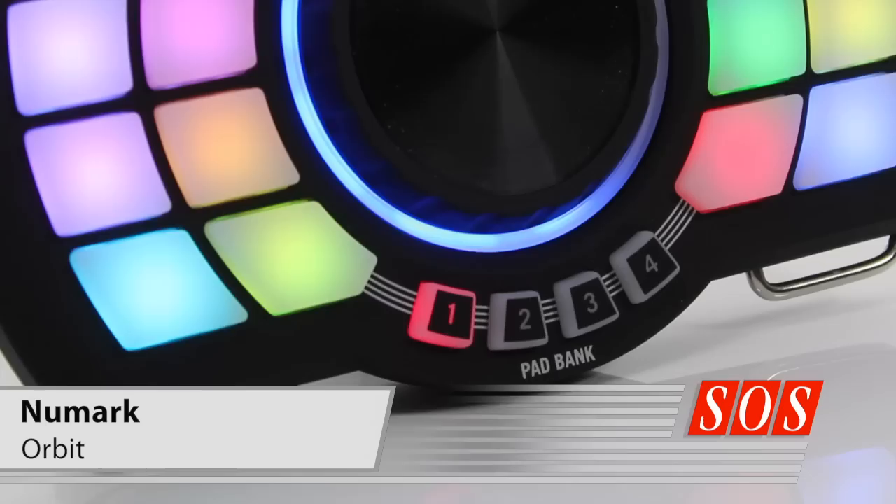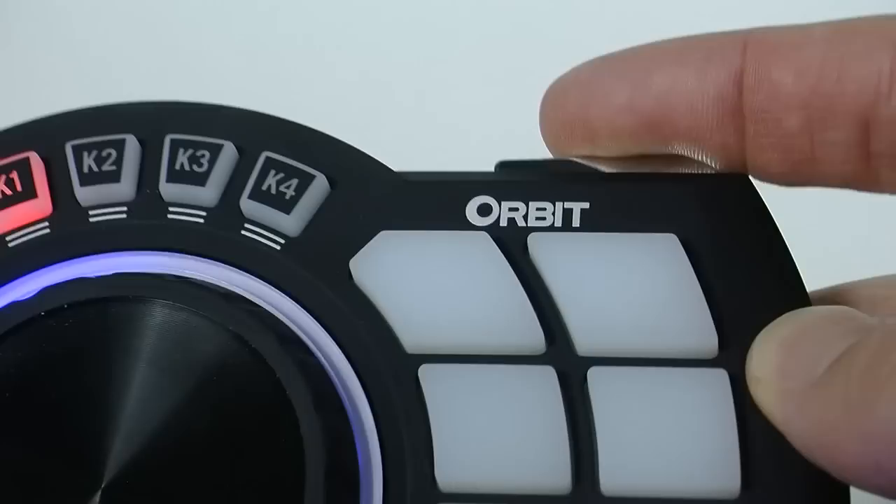Numark's wallet-friendly Orbit wireless MIDI controller may be aimed at DJs, but how much potential does it have as an unconventional controller for the studio? All is revealed in this month's issue.